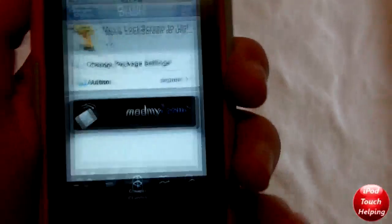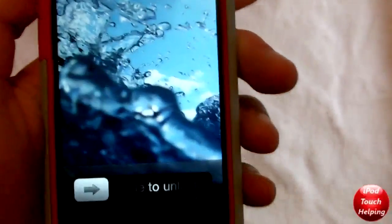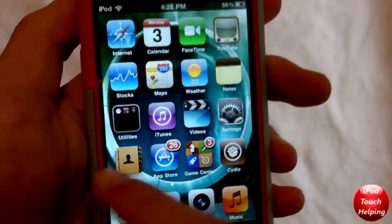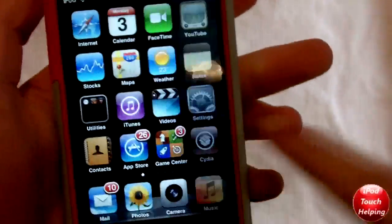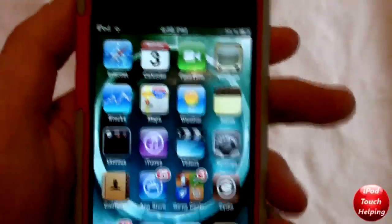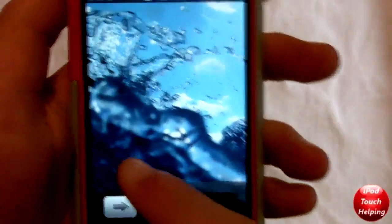What it basically means is you move your lock screen like that to unlock it, so you can do it any way possible. I have found a couple little glitches in it that do bug me a bit and sort of make me worry about this application, especially because it's paid.